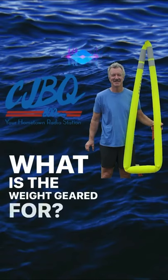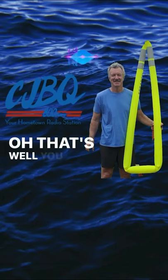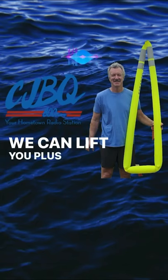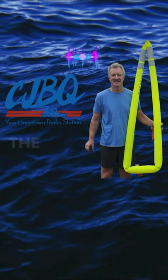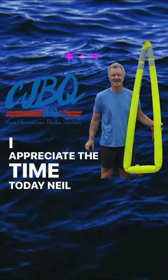What is the weight geared for? I'm a 320-pound dude. Well, we can lift you plus another couple of hundred pounds. The SeaArch has been tested to lift up to 560 pounds.